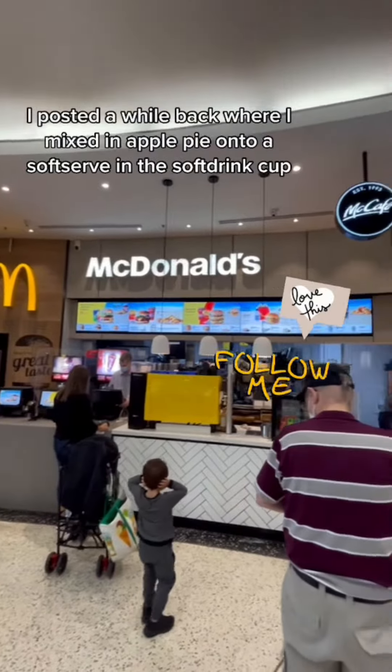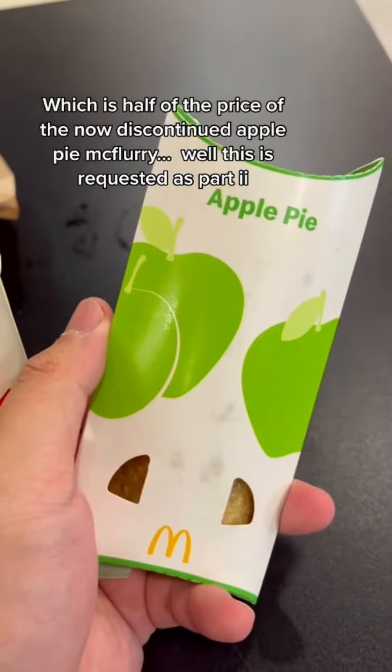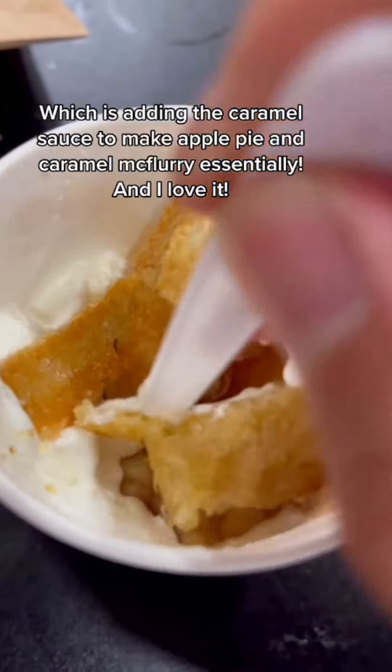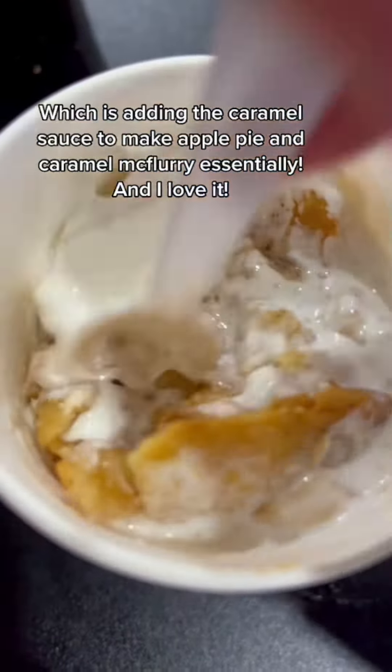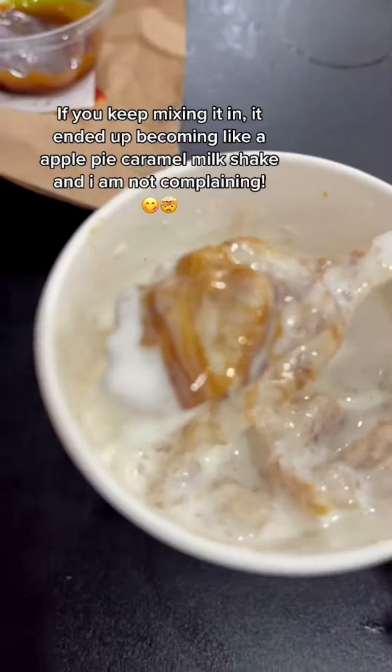I posted a while back where I mixed an apple pie into a soft serve in a soft drink cup — which is half the price. That is now a discontinued apple pie McFlurry. Well, this is a requested part two: add caramel sauce to make an apple pie and caramel McFlurry. I love it! Just keep mixing and you'll get an apple pie McFlurry milkshake.